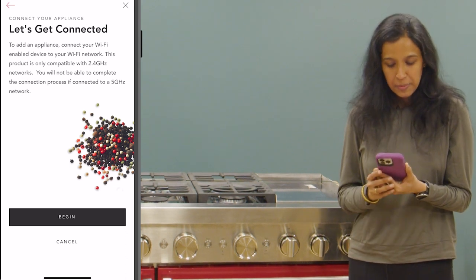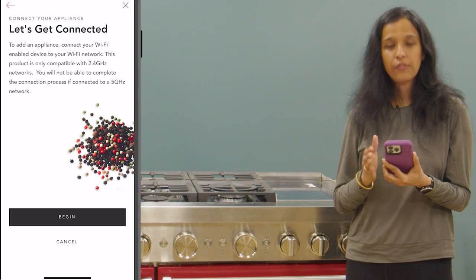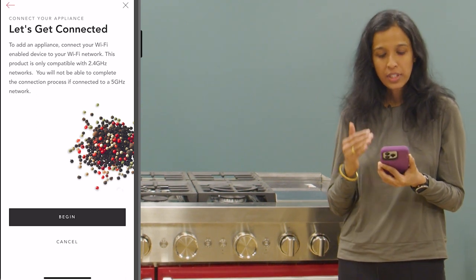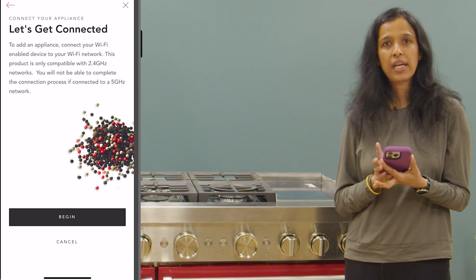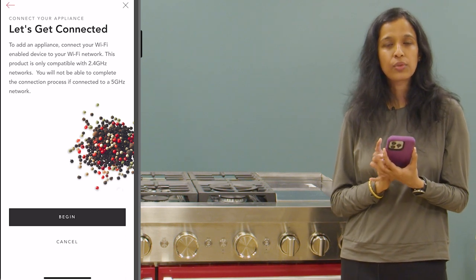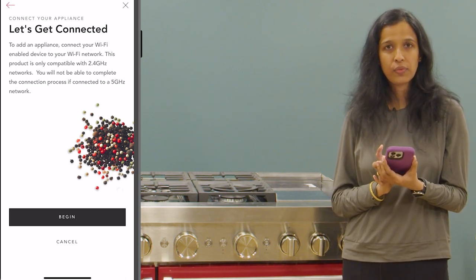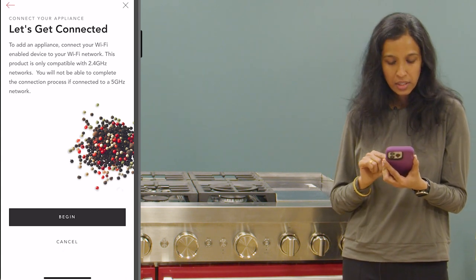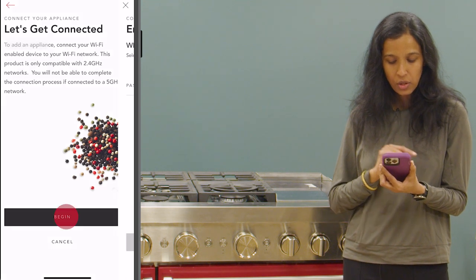In the next app screen we are provided with information about the Wi-Fi frequency requirement. We have to make sure that this phone is connected to the 2.4 gigahertz Wi-Fi network before proceeding further. I'm sure this phone is connected to the correct network, so now I'm going to tap on the begin option.